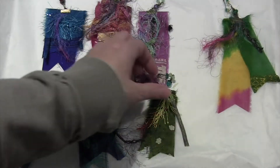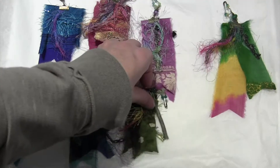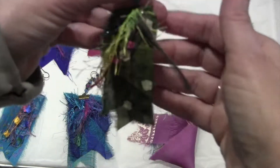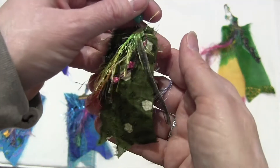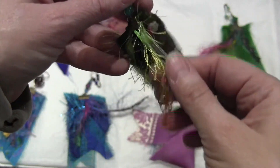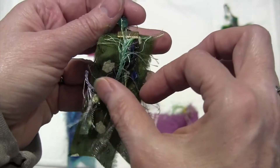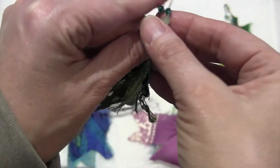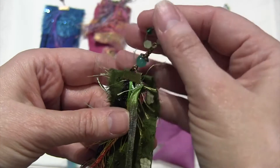And then this one. I put a lot more on this one. So it actually has a front and a back. Most of these just have one side — all the fibers are on one side. Got this side in.